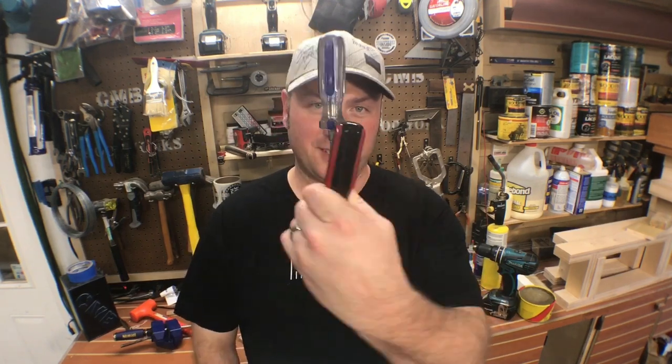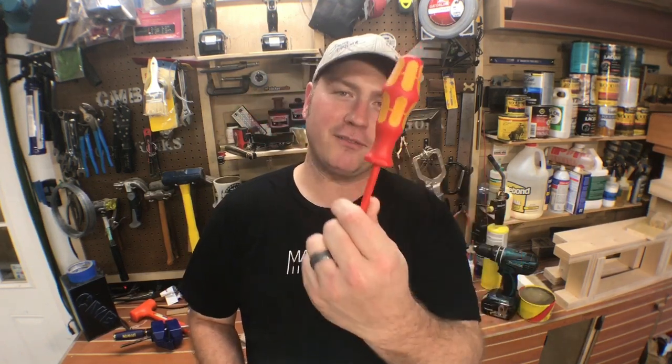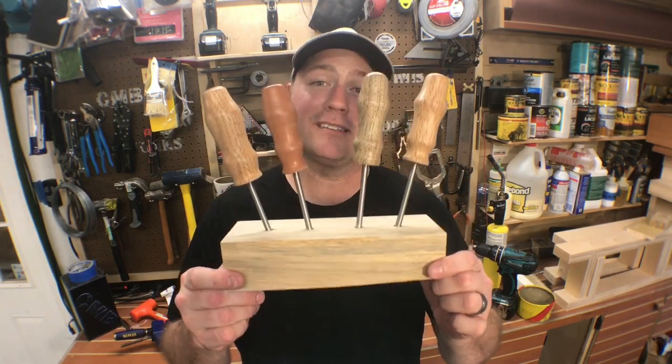Hey everybody, welcome back. My name is Chris and this is A Glimpse Inside. It is awesome to have you here today. In everyone's shop, typically they have these screwdrivers — the really inexpensive big box store, less than a dollar a piece kind. I'm taking inspiration from the Ware brand screwdriver, which is the most comfortable and ergonomic screwdriver I've used. We're going to take those cheap screwdrivers, pull the shafts out, and make our own handles. Come check it out.